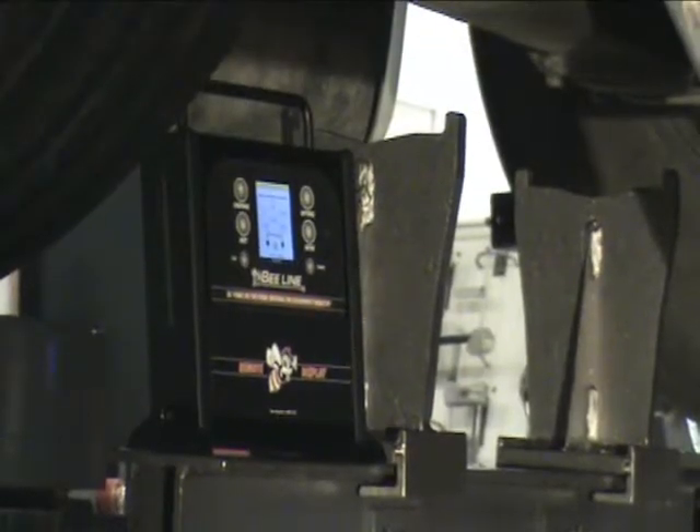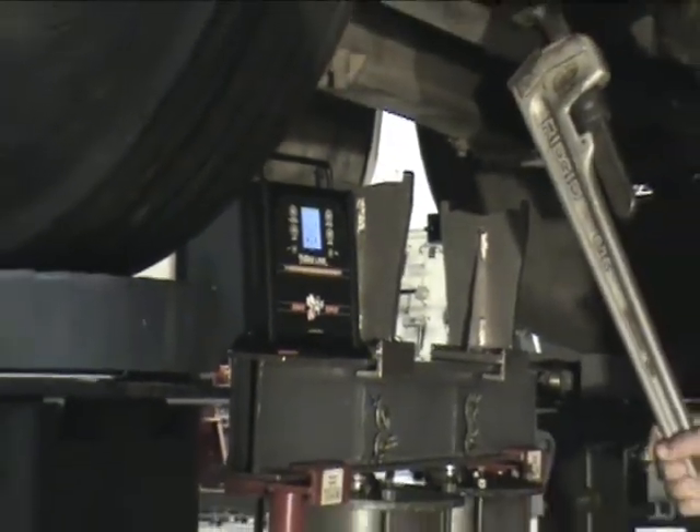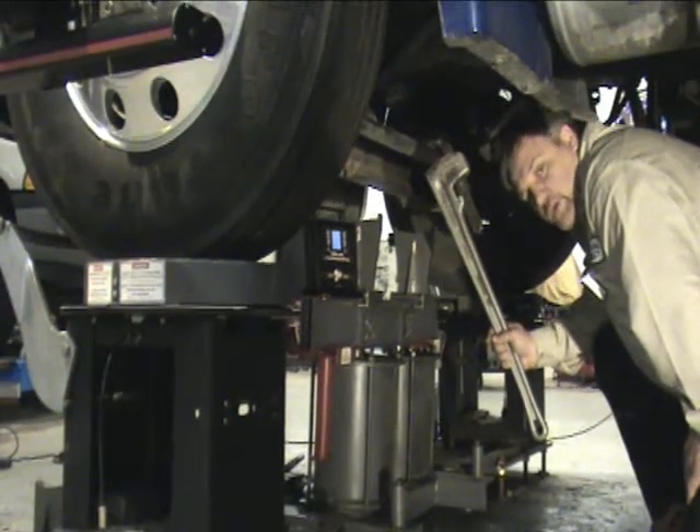One of the many uses of the remote display is allowing you to adjust your toe from underneath the truck and having live readings to look at while you do this. This is also true when you're adjusting camber, as it gives you camber readings as well.